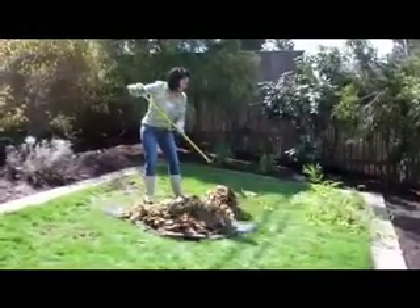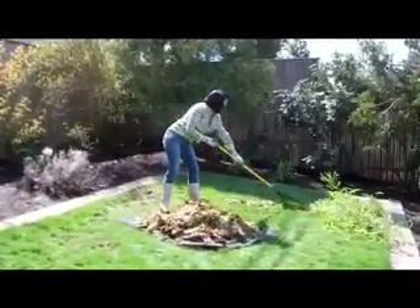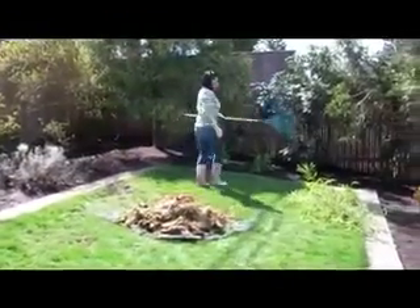In today's retail world, most of the excitement comes from the latest technology and coolest gadgets. But as homeowners, gardeners, and do-it-yourselfers, we realize that manual labor is still a big part of our daily lives.